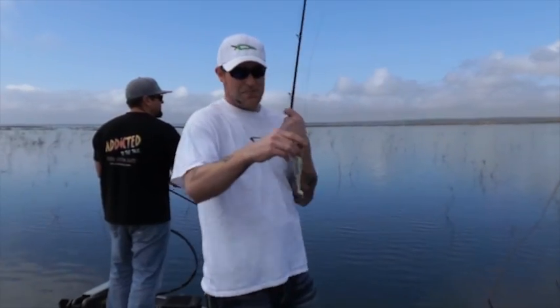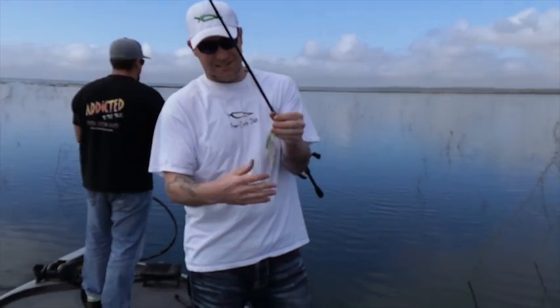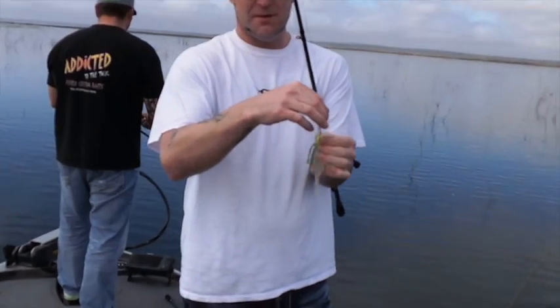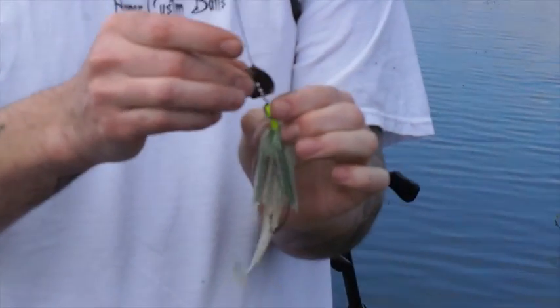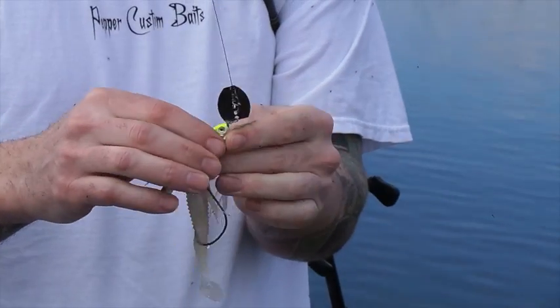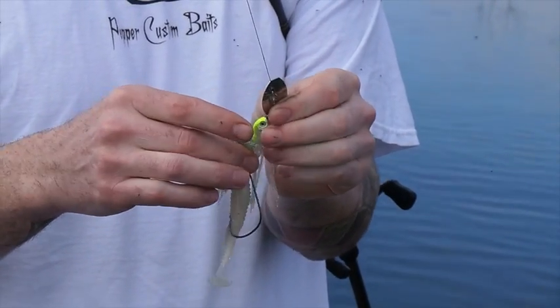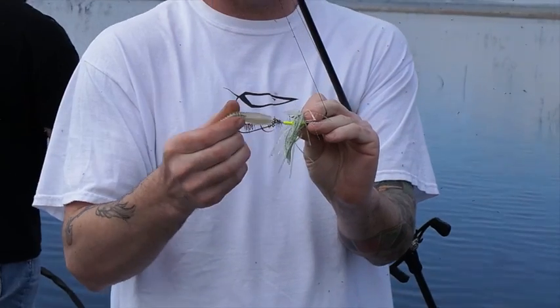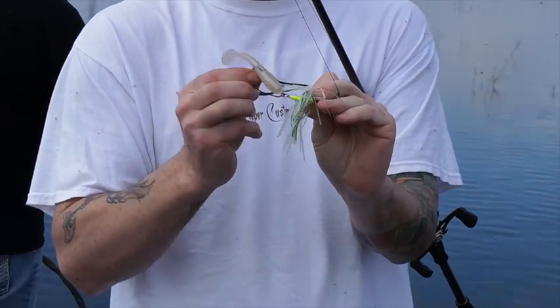This is Fred's Commando Rumbler, a vibrating jig style bait with an oscillating blade on the front. This is our Clearwater Elite spare bait head, and instead of having a hook molded into the head, you've got a loop so that you get a free-swinging hook.